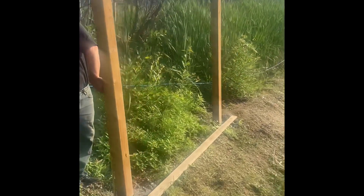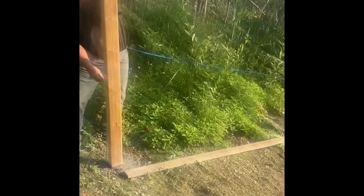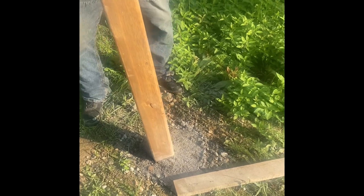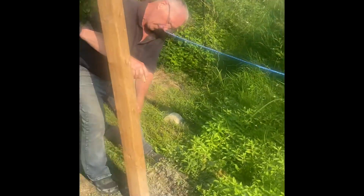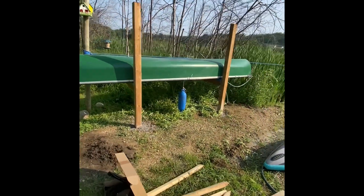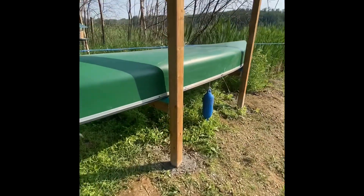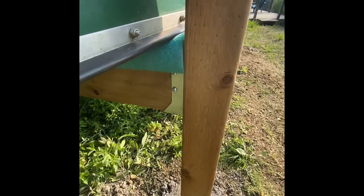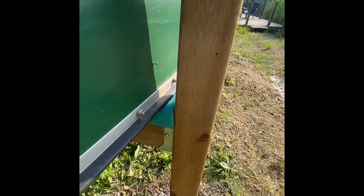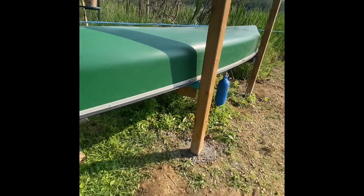Rick is making a stand to hold the canoe and paddleboards. He started by using some quick-set concrete and set two 4x4 posts. Now he's got brackets put on with treated 2x6 lumber, and he cut a pool noodle and placed it on top to protect the canoe as it slides on. So that part is done.